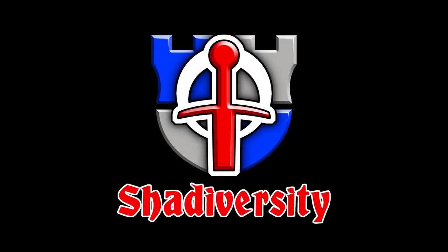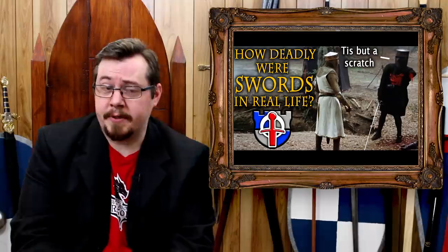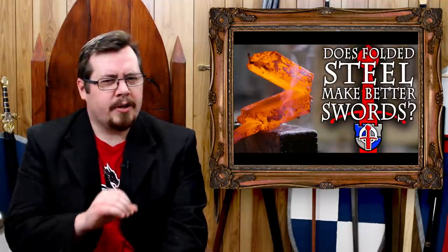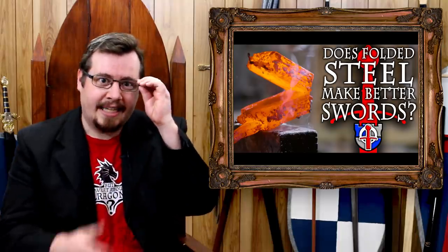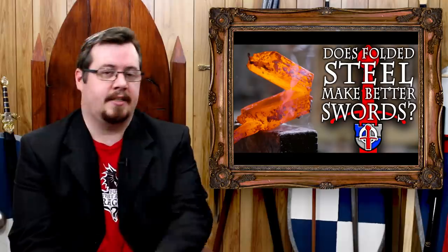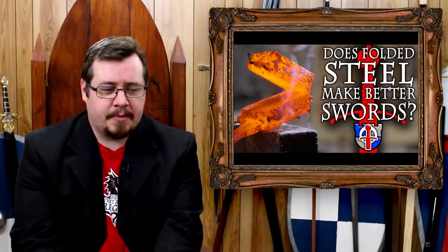Welcome to Shadiversity. I'm Shad, and this video is kind of the next in an unnamed and unannounced series where I go into detail about specific things related to swords — a video on how deadly swords were in real life, another on why you would want to fold steel when making a sword. In this video, I'm going to be speaking specifically about the final stage in sword construction: quenching.